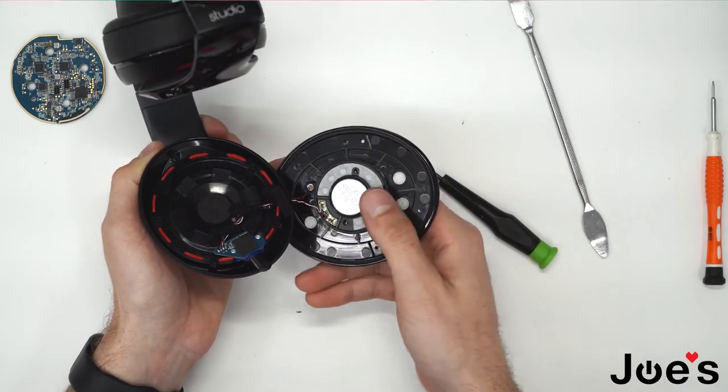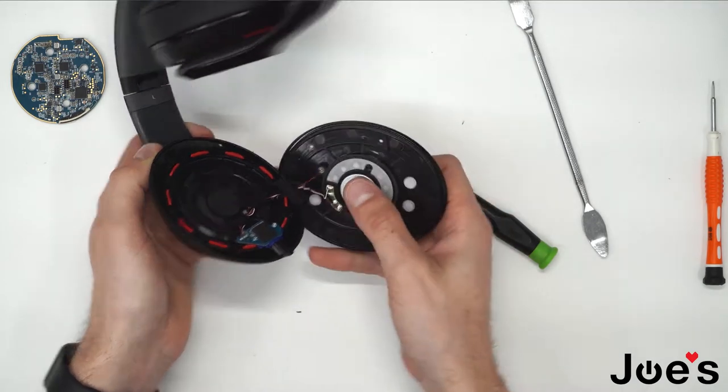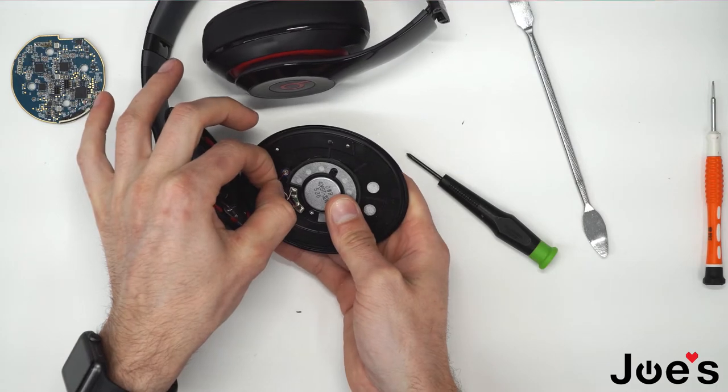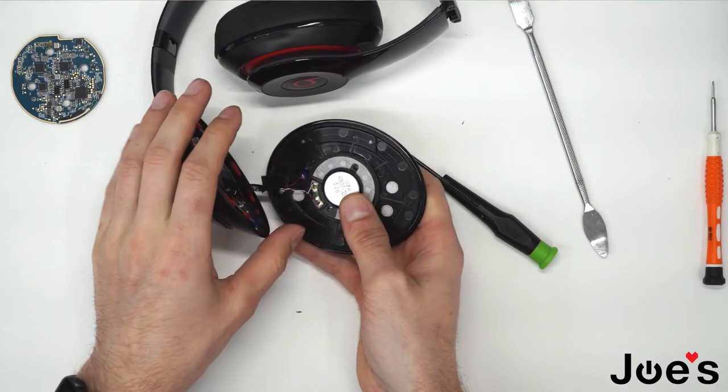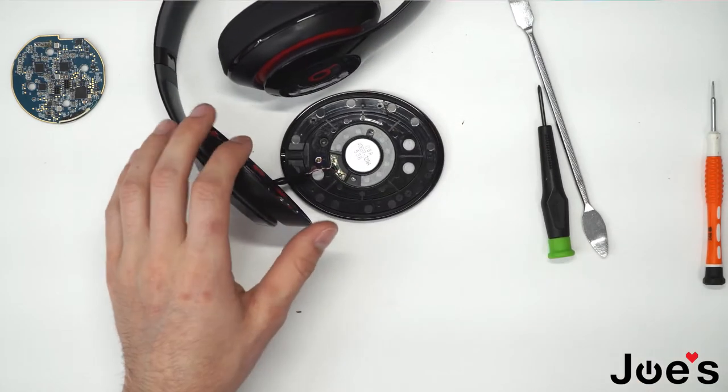Now we can see that there are two wires here that are soldered to the speaker. This wire here you can just pull out. Go ahead and unsolder this speaker and get that out of the way.